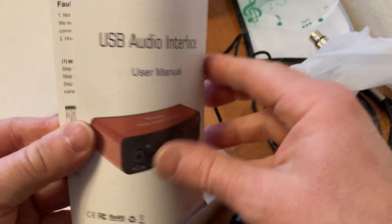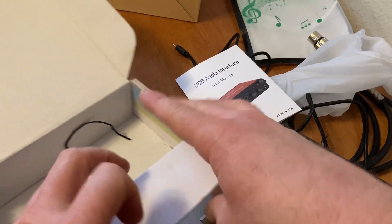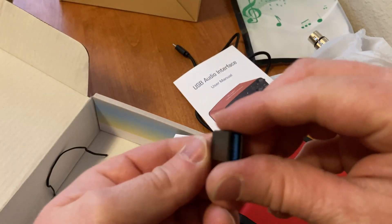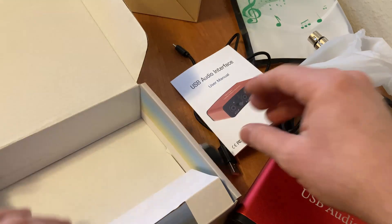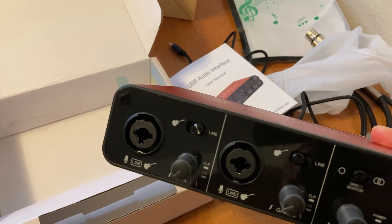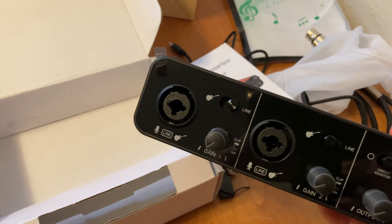I like that. Here's the user manual, which is nice. And it comes with this — I'm not sure what this is, probably some type of adapter. So I pretty much already know how to use these, so I'm gonna go ahead and hook this up and test it out with my microphone and see what it sounds like.